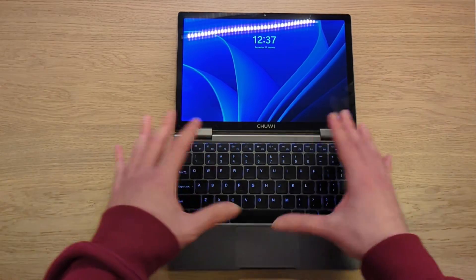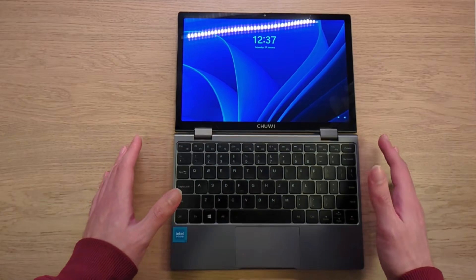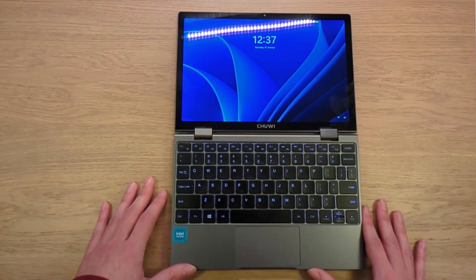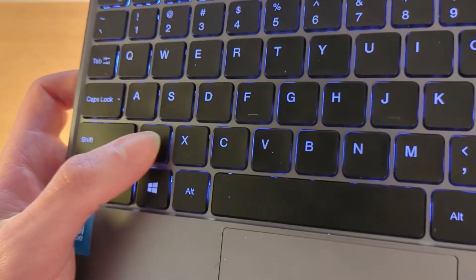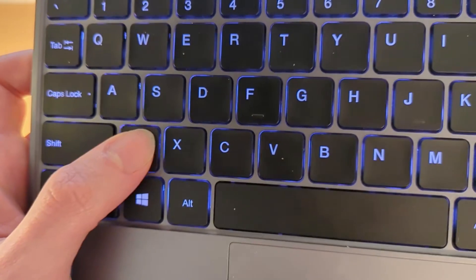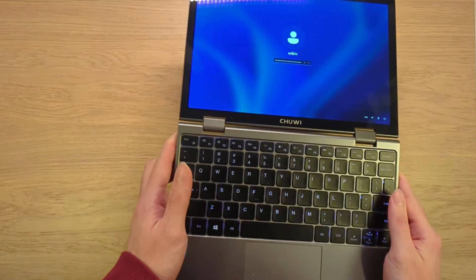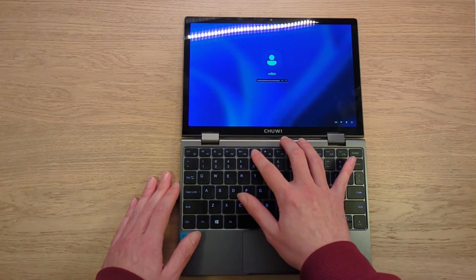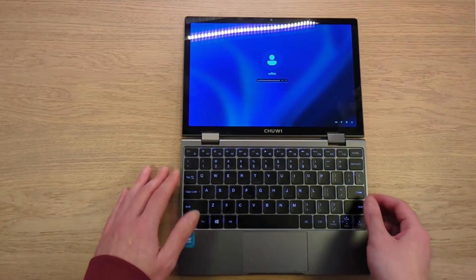The keyboard has some interesting quirks. There are a couple of brightness modes: off, dim, and full brightness. The most interesting is dim mode, because when you start typing the keys flicker a little bit, which can be distracting if you're looking at the keyboard. If you're looking at the screen and touch-typing you probably won't notice. At full brightness, at least on my unit, it doesn't flicker anymore, so that's something to keep in mind.